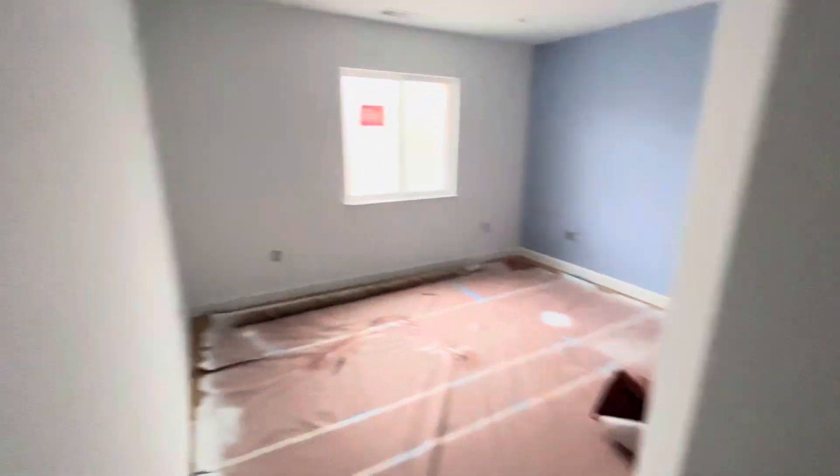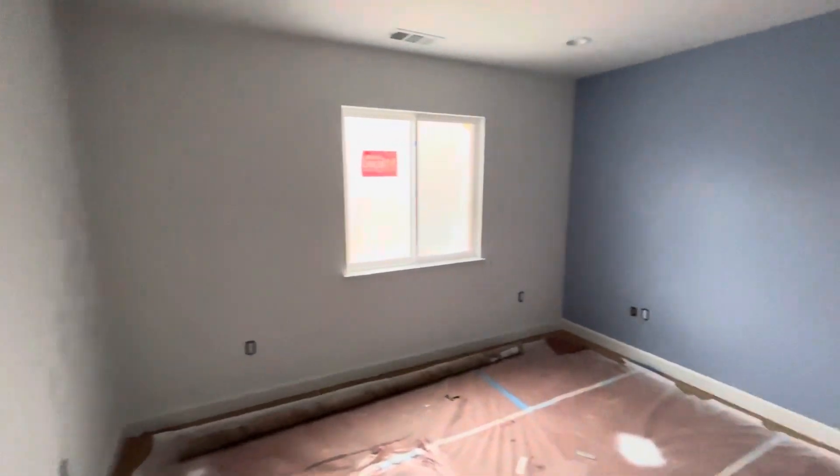Nothing new in the office — no need to go in there. This bathroom is more or less the same, got a sink, the medicine cabinet's in. Too dark to show much. Leo's room is basically unchanged. The cover to under the house is open though — you can actually look at it. I have a pull ring for them to install to make it easier to get out.